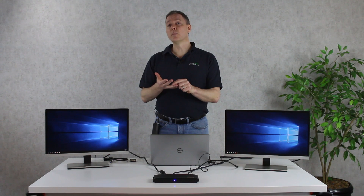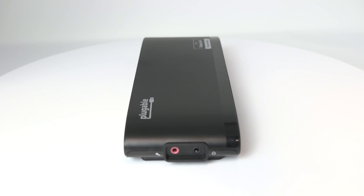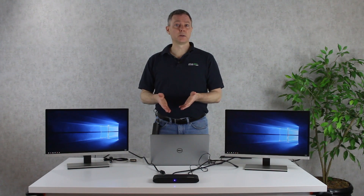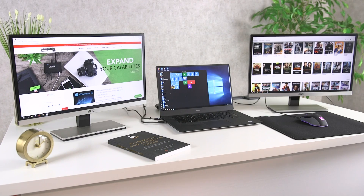The compatibility for this dock is with Windows and Chrome OS. For Mac, you're going to want a different set of docking solutions and we'll provide links to those in the description. But if you've got any Windows laptop or any Chrome OS laptop or tablet, you can do a setup exactly like this.